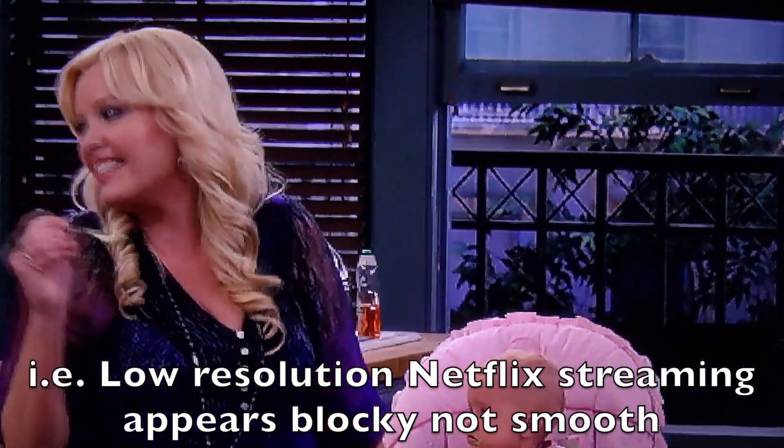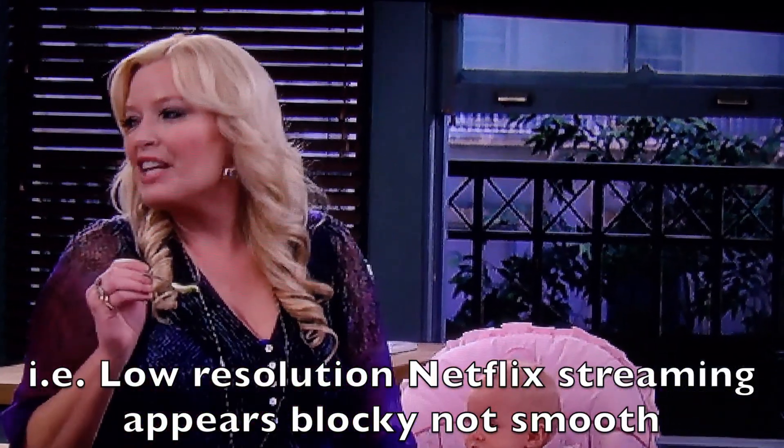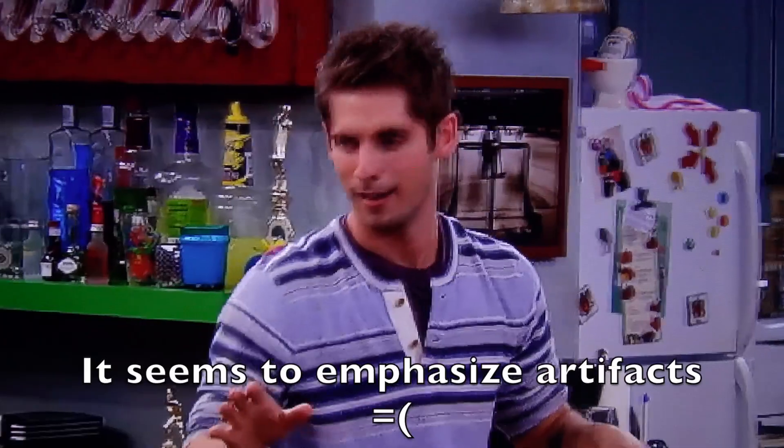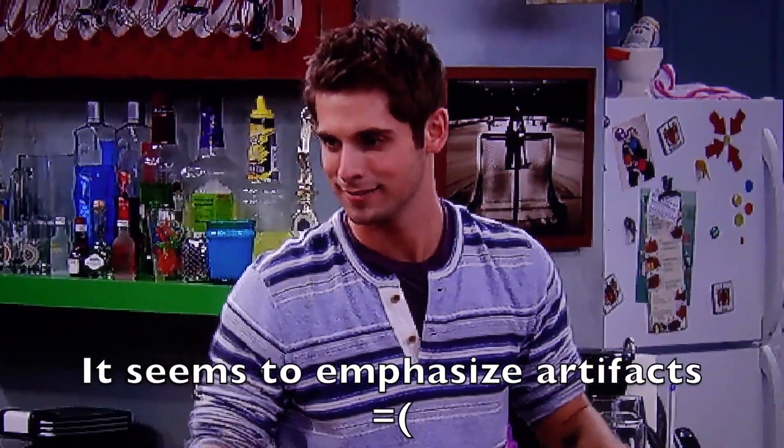What I'm noticing with X-Reality for mobile is that some things look nice if the quality was decent to begin with, but if you have really low quality content it actually makes some things like faces look pretty blocky. That's not an effect that I really wanted to see.